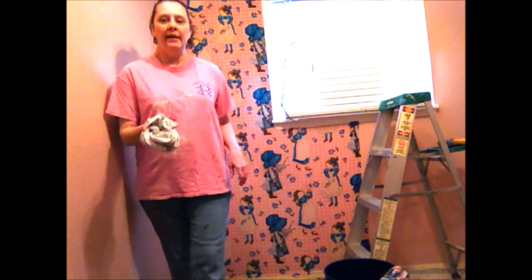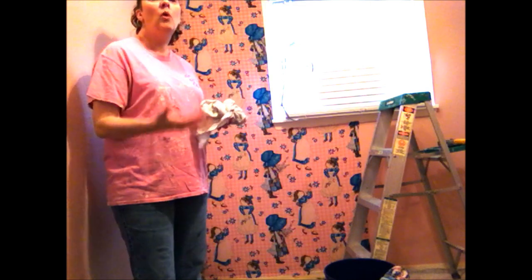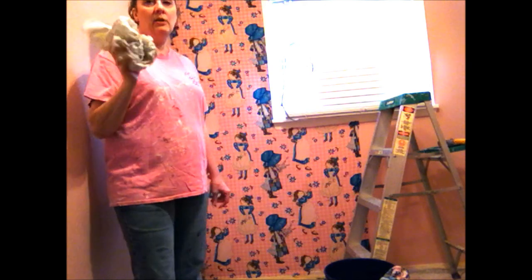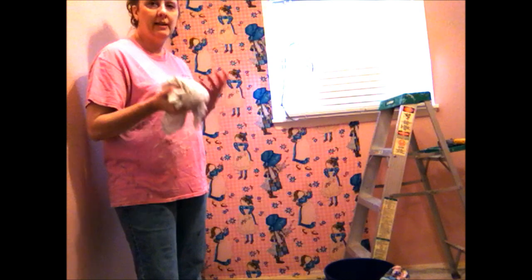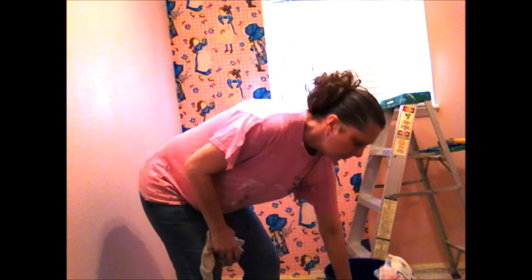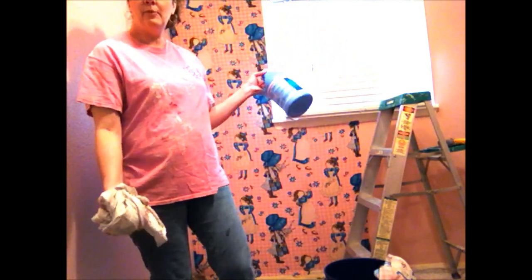Hi y'all! It's Angie from Canterbury Trails Farm, and today I have a video to show you how to wallpaper a room — quote-unquote wallpaper — without using wallpaper. This is a technique that is really good if you are in a rent house where you're not allowed to permanently alter anything, because all it involves is liquid starch and fabric.